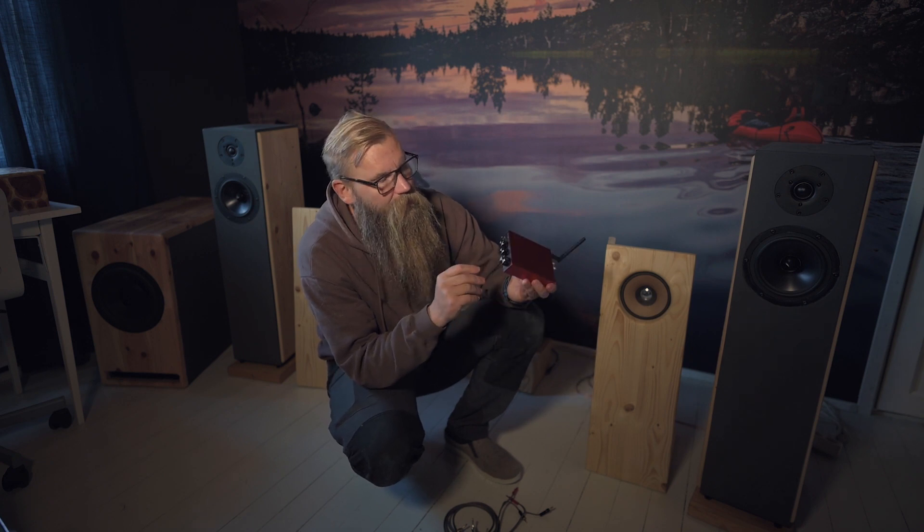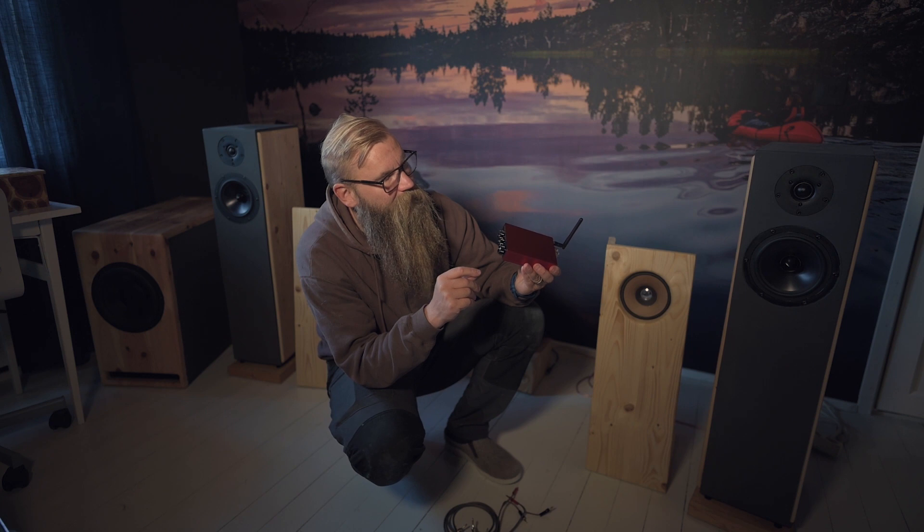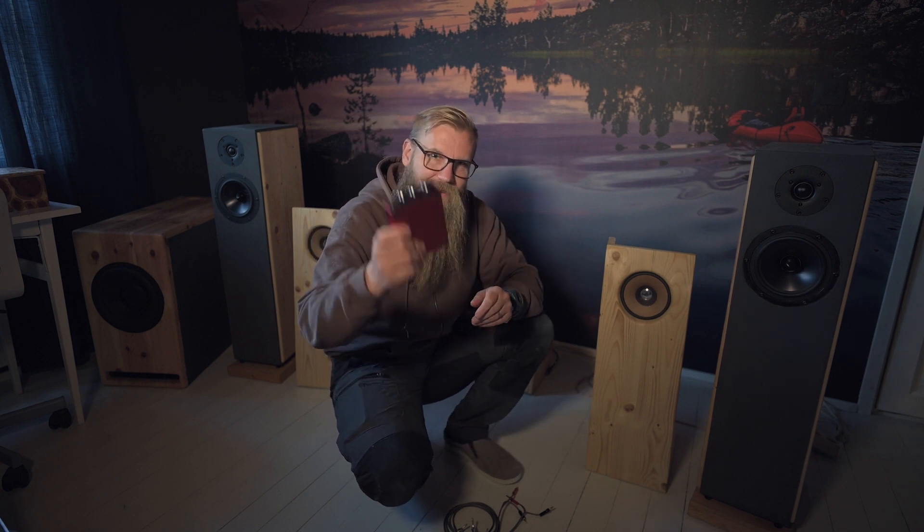So yeah, that's it. If you have questions, please ask in the comments and I can try to answer. I can say the Tosicam T200WE two-channel power amplifier is a good buy for the money — you will not regret it. Thank you guys!